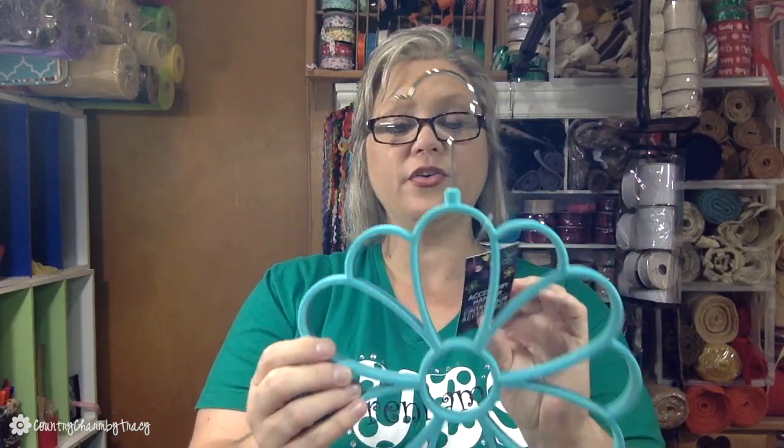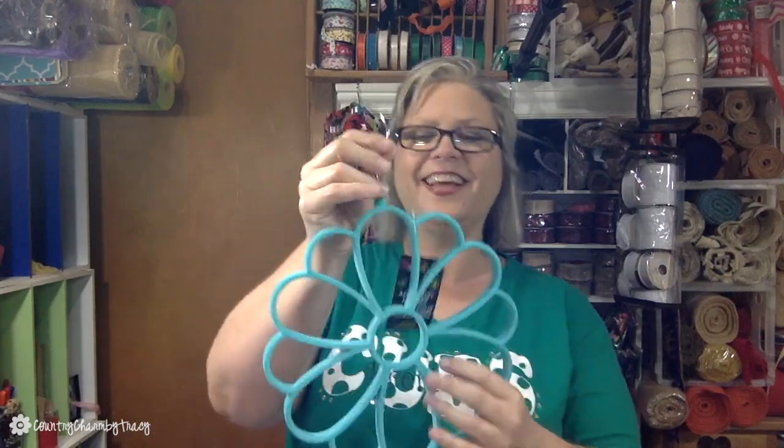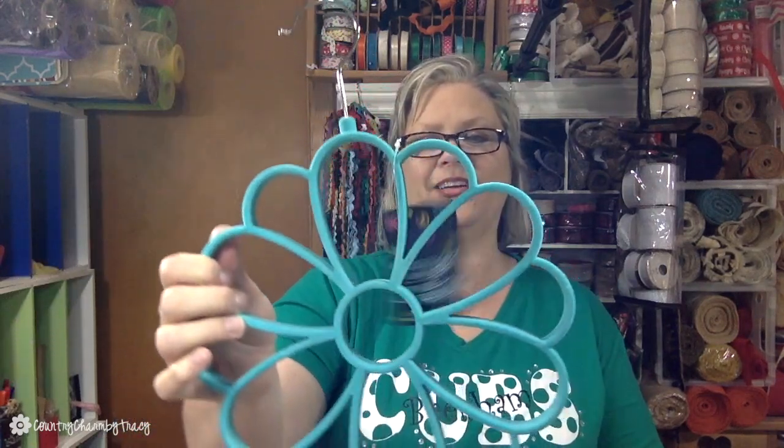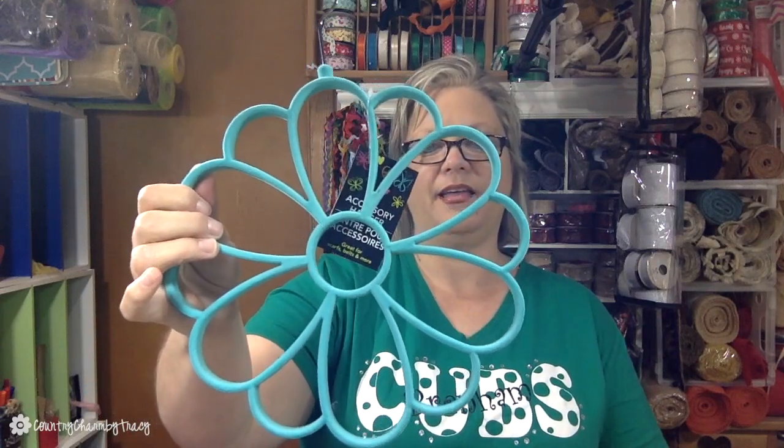This right here is a scarf hanger. I'm not going to use it as a scarf hanger — I'm going to have my husband take it apart and use it as an embellishment on a wreath. It is like the perfect little flower. I would have gotten more but this was the only one they had.